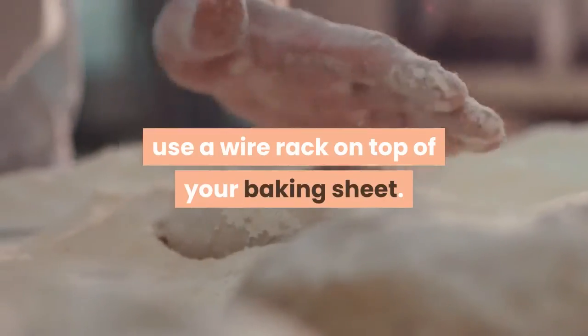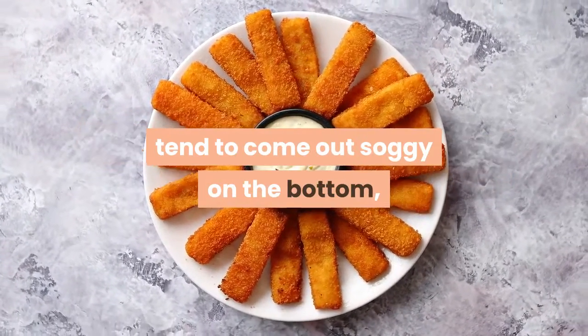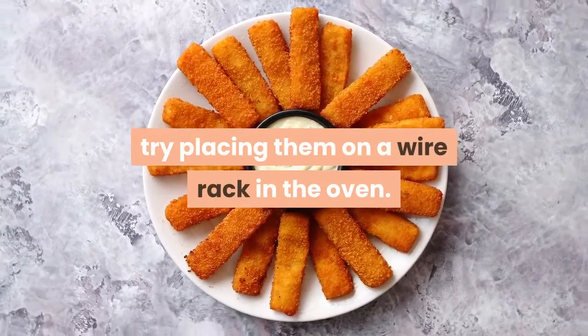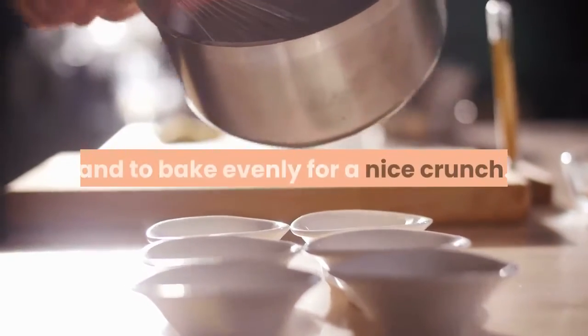To keep foods crispy in the oven, use a wire rack on top of your baking sheet. If your oven fried chicken strips or other breaded items tend to come out soggy on the bottom, try placing them on a wire rack in the oven. This allows air to circulate on all sides of the food and to bake evenly for a nice crunch.